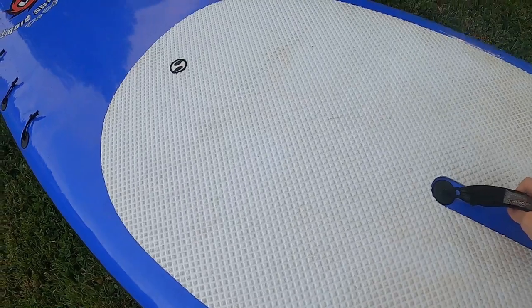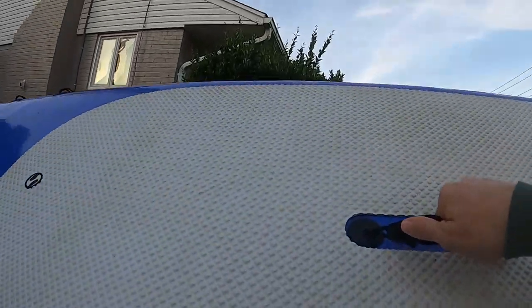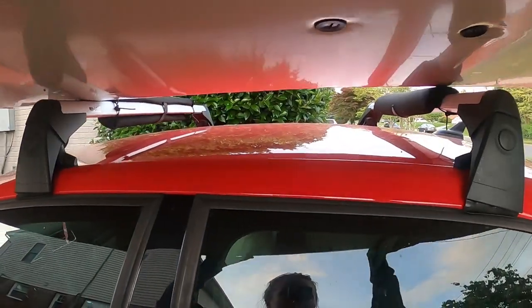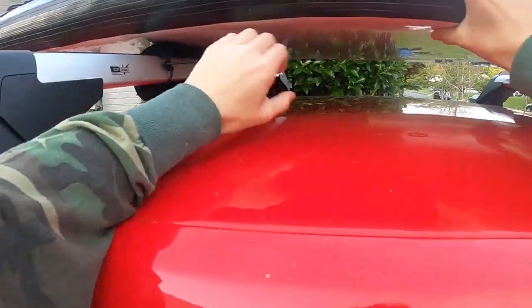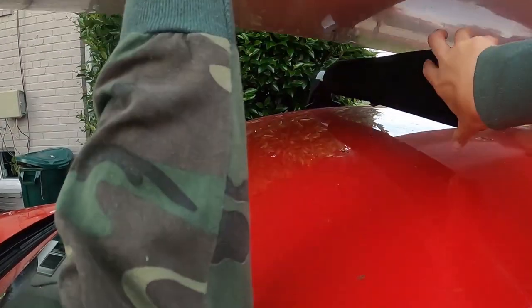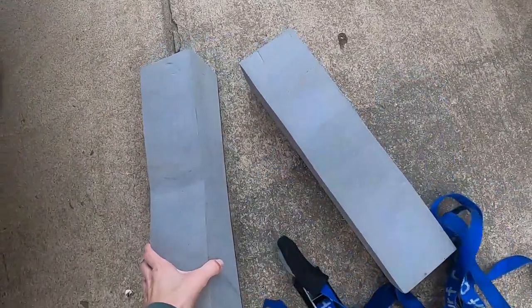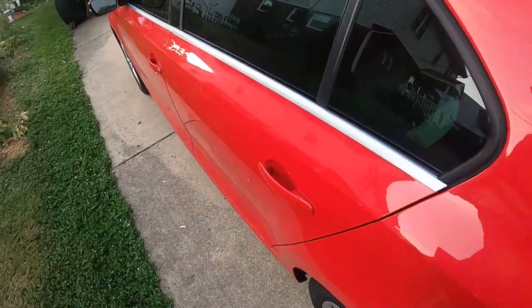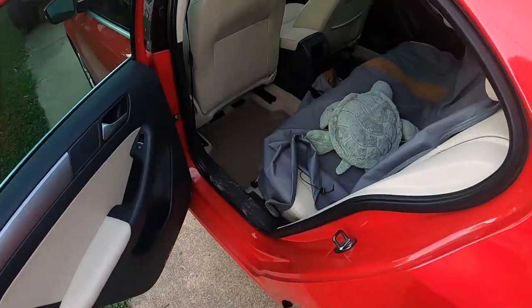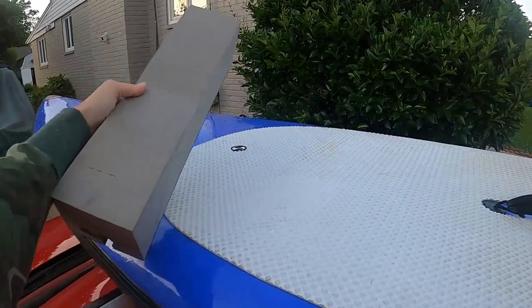Grab your paddleboard and take it over to your vehicle. Depending on the size of your board, this can be a two-person operation. When I do this by myself, I usually just hoist it above my head and use my skull and arms to place it on top of my vehicle. Once your paddleboard is placed evenly on top, grab the foam kayak blocks and place them on top of the paddleboard. These should ideally be placed right over the sports rack bars.